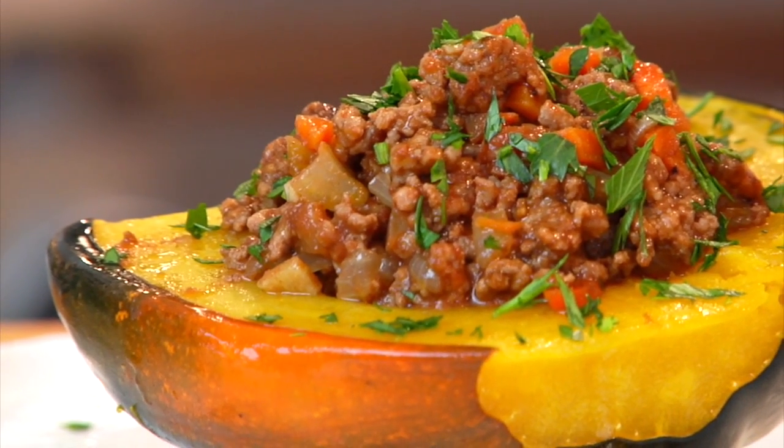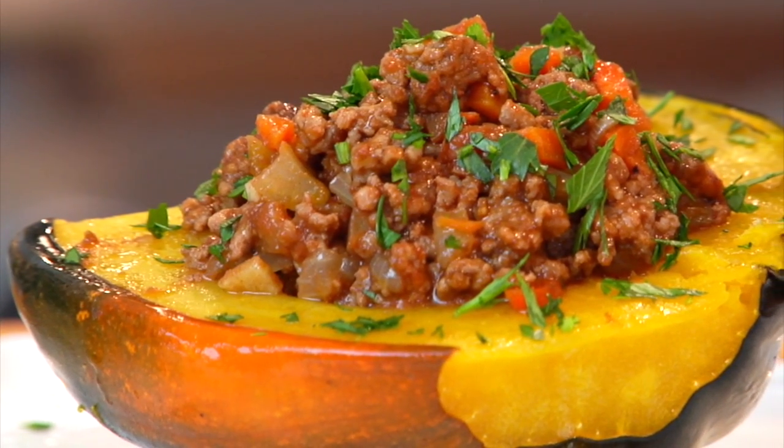A few weeks back I shared an acorn squash 101, and then a bunch of you were asking me for another acorn squash recipe. So today I am sharing with you a clean and delicious sweet and savory stuffed acorn squash.